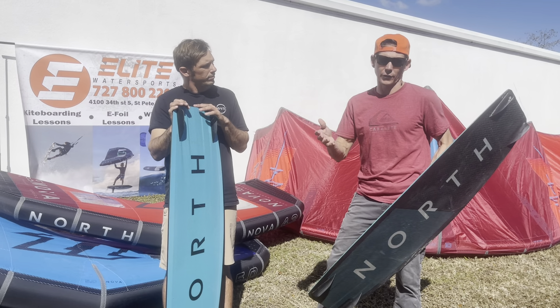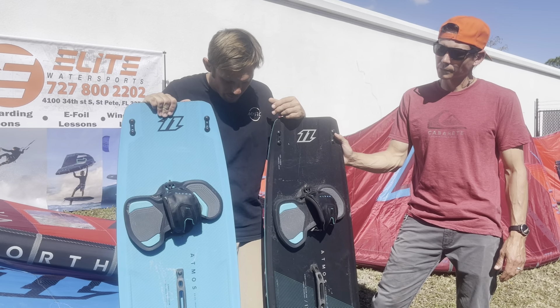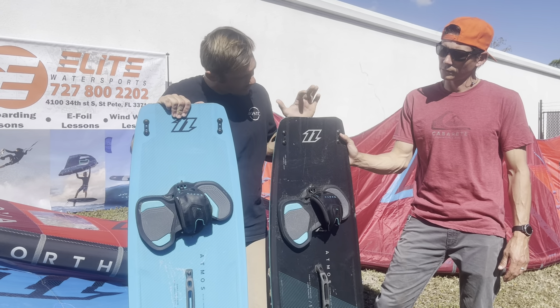As far as sizing goes, typically 138 is our go-to size here in the shop for most guys around 175 pounds. I ride the 136 a lot — I would love the 138. If I was somewhere like Cape Town, 133 would be my primary board. But 136 for the lighter guys, 138 for good wind and 170 pounds.